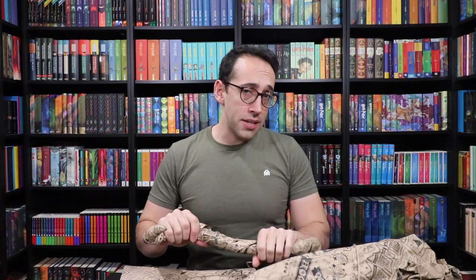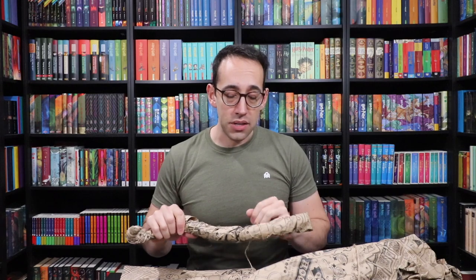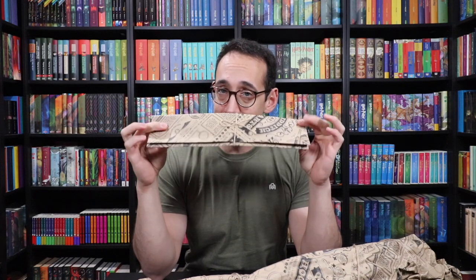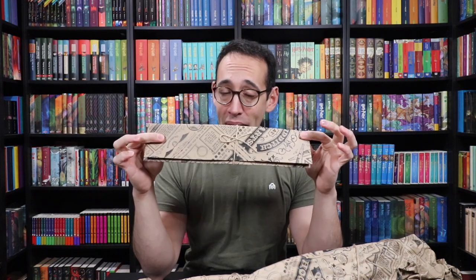We have a real broomstick right here. Now the Firebolt is first introduced in Harry Potter and the Prisoner of Azkaban — it's actually a gift from Sirius Black. We don't know it's from Sirius until the end of the book, but this is the fastest broomstick model in the Harry Potter series, which goes up to 150 miles per hour. I'm going to open this up first, but before we do that let's take a look at this wrapping and packaging.